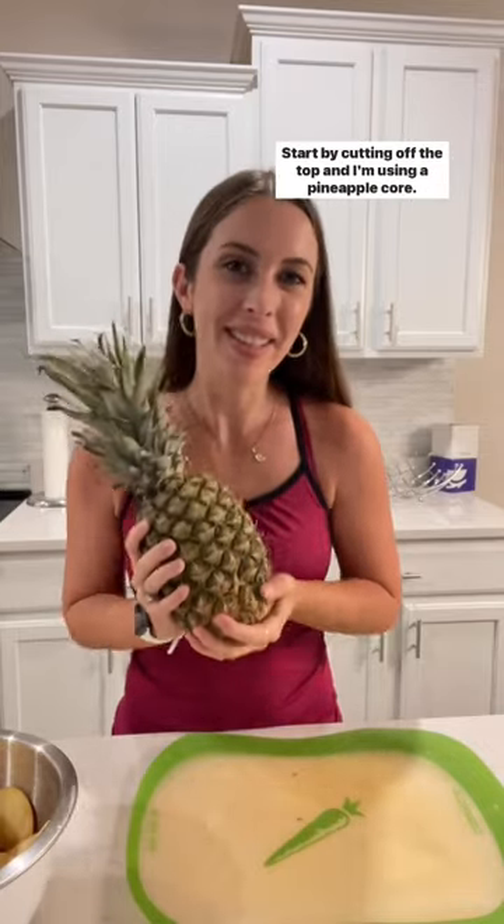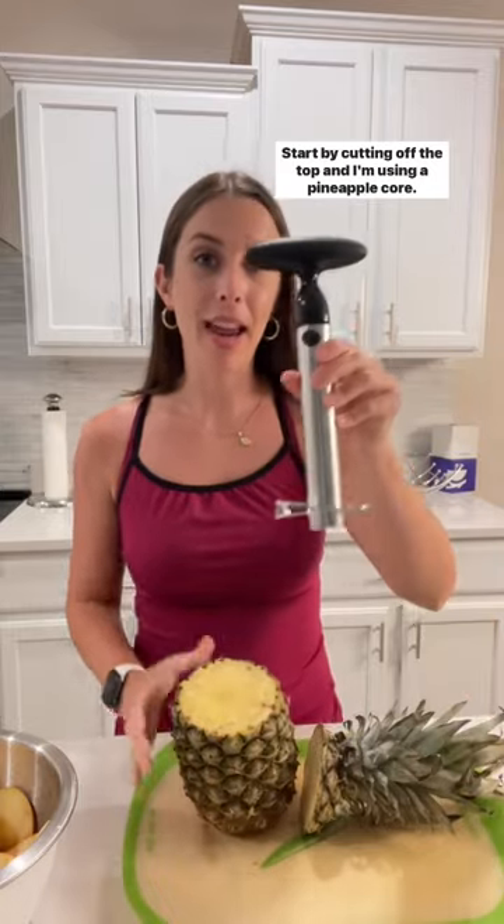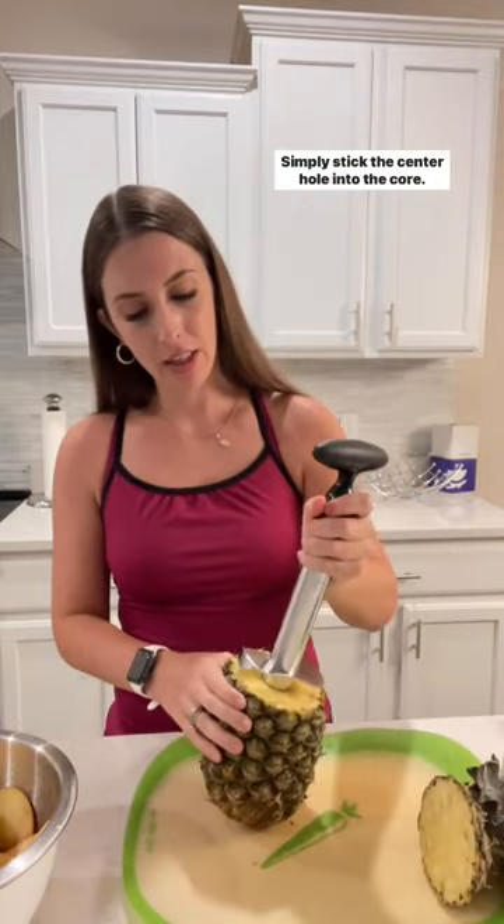Easiest way to cut a pineapple? Let's do it. Start by cutting off the top. I'm using a pineapple corer — simply stick the center hole into the core.